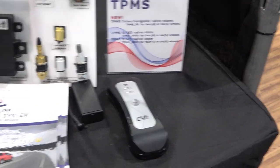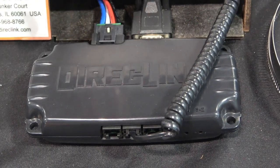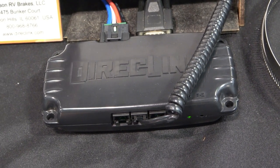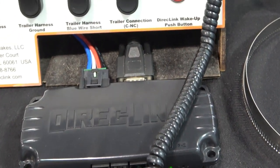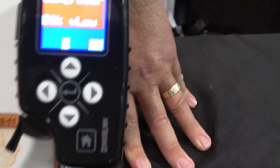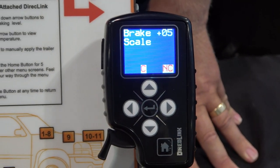It draws power from both the OBD port and the trailer connector, which means it can diagnose things. For example, if you lose power on your black wire — the trailer harness power — it'll tell you 'black wire voltage low,' because it's powered by the OBD port and can detect that. If you've got a bad ground, it'll tell you your ground is open.